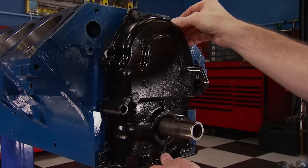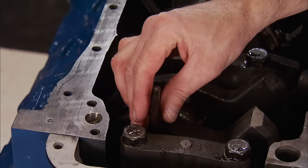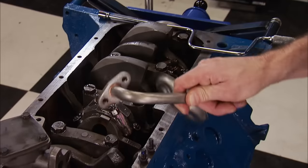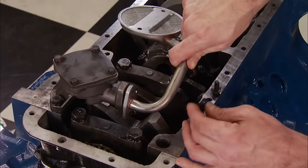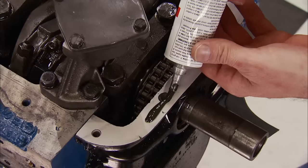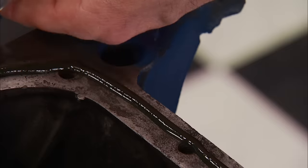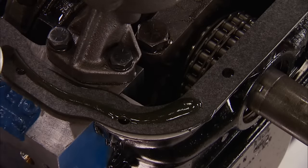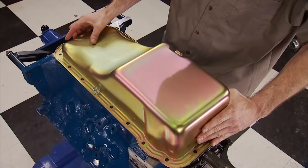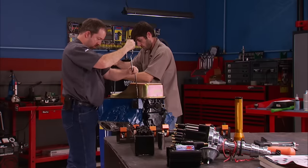The oil pump drive shaft goes in now, followed by the Melling standard-volume pump that we already port-matched to the block. The pickup is a bolt-on style that uses a gasket, and blue threadlocker on the fasteners is a must — you don't want it to loosen up. Weatherstrip adhesive is applied to the block's pan rail to almost guarantee a leak-free seal, with a little more on the gasket-to-pan surface. This five-quart front-sump steel pan has a gold zinc finish — it's a Summit Racing brand for under 50 bucks. With this portion done, the top end is next.